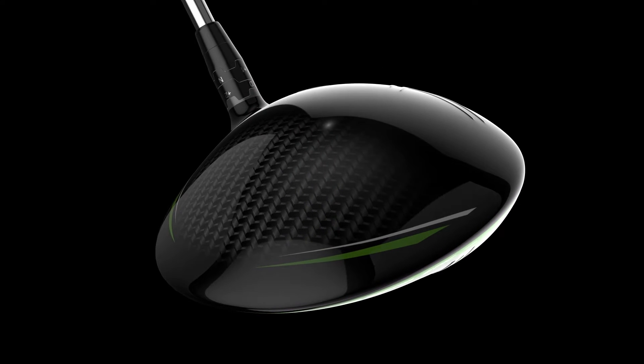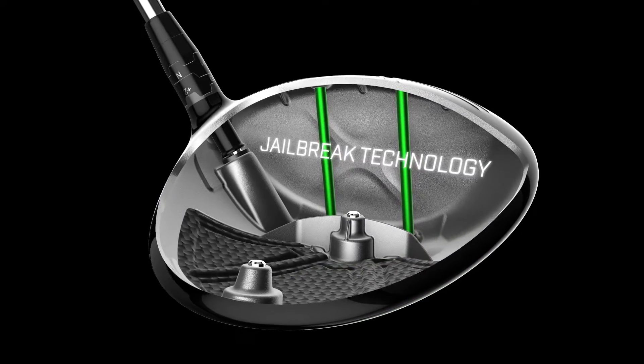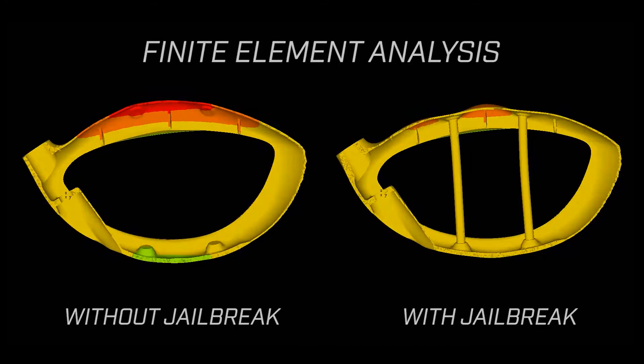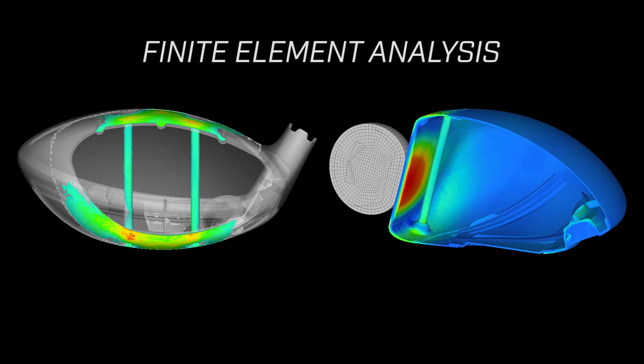GBB EPIC Sub-Zero represents a paradigm shift — an extremely fast and low-spinning pro-style driver that's also extremely forgiving. Increased power comes from our innovative jailbreak technology, which prevents the crown and sole from bulging outward at impact. This focuses more energy on the face for more ball speed and distance.